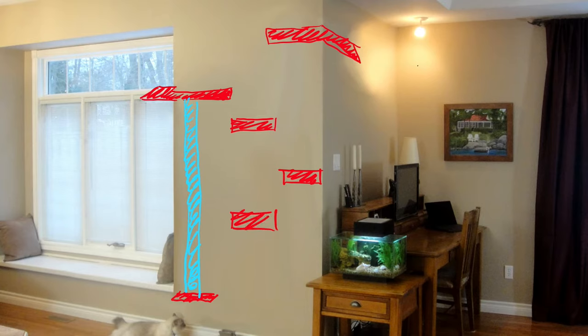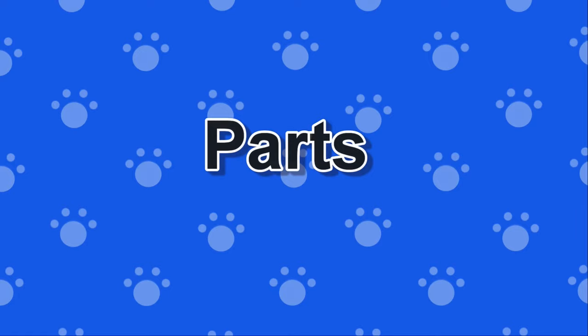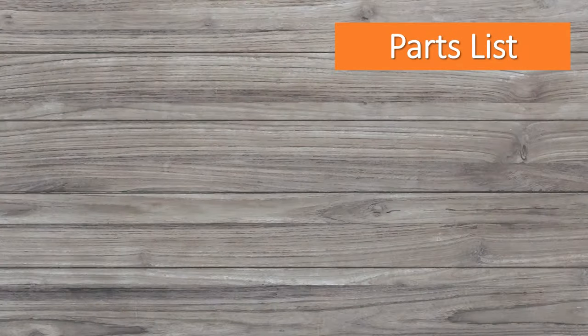Next, we planned for three medium-sized shelves to serve as a pathway to get down or to use as a viewing platform for the fish tank. Once our design was finalized, we made a list of all the parts we would need to complete the job.